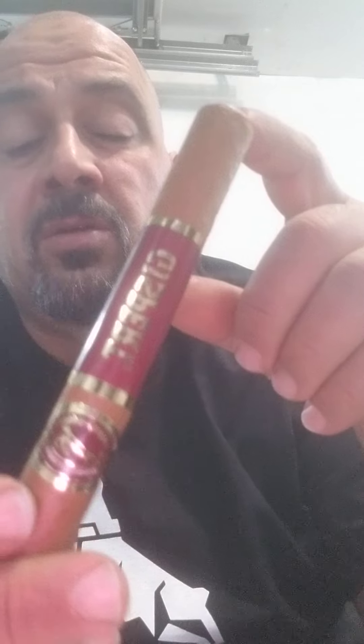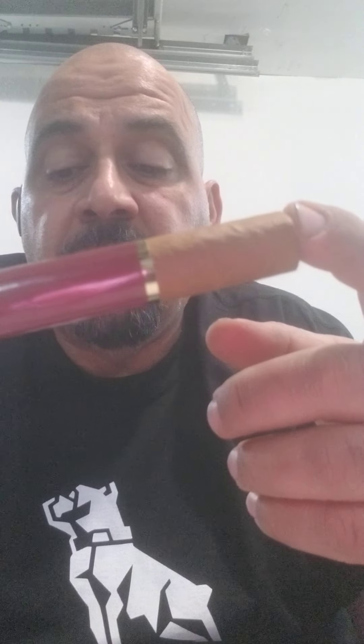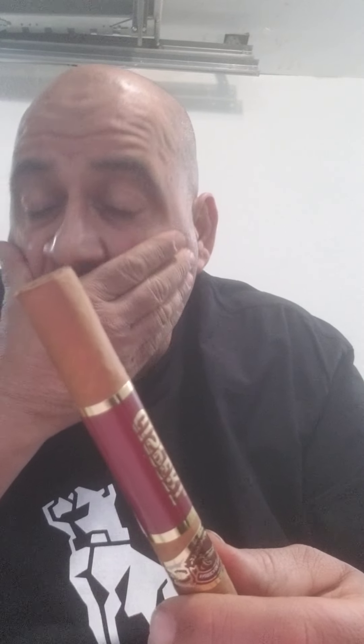For today, first time I'm trying this Gispert Toro six by fifty — it's a handmade cigar and it's reasonably priced, around five to six dollars a stick. I think I picked up three or four for about fifteen dollars, so about five twenty-five each after tax.